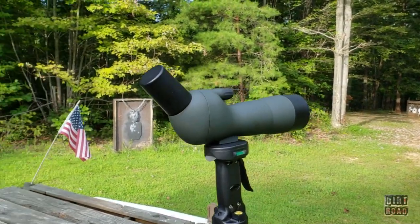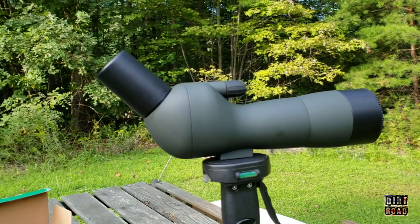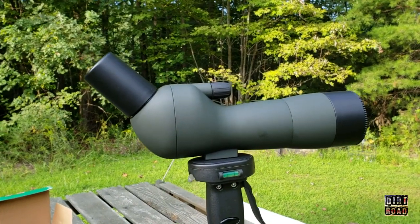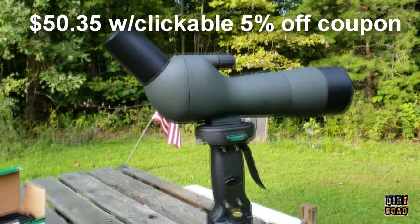All right guys, thanks for stopping by. We're taking a look at another great budget shooting item — this is the spotting scope 60 times zoom, sold by Marmot on Amazon. It retails in the low $50 range.